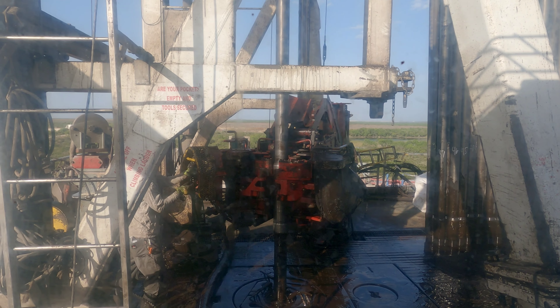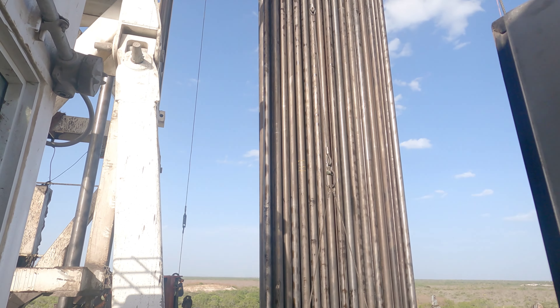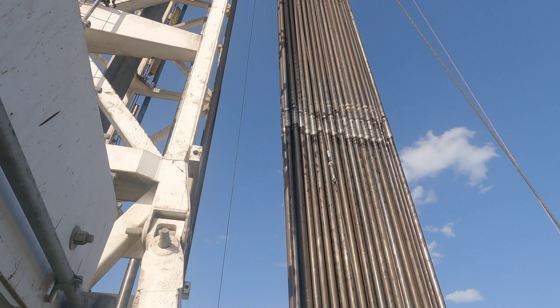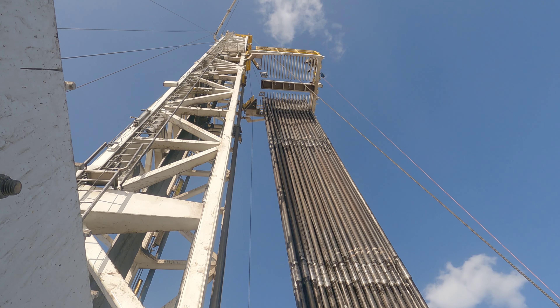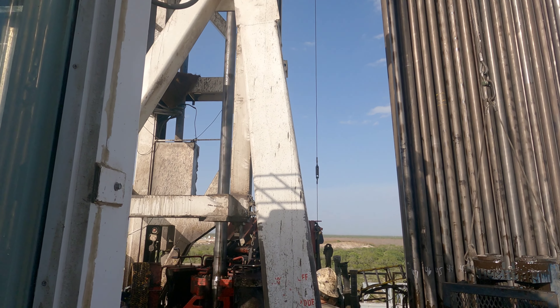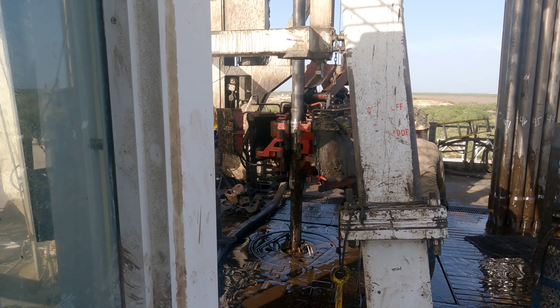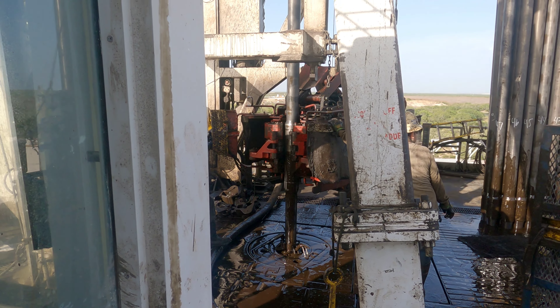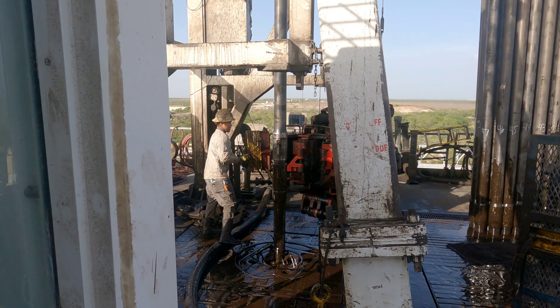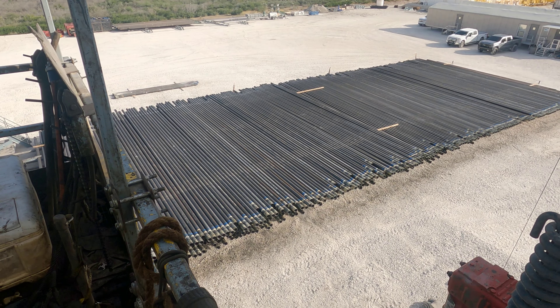The iron roughneck is gonna break it and spin it out. Then we're gonna put that mud bucket on because it's wet right now, I'll pull up, drain it, and then rack it back. That man up there is 80 feet in the air. We just continue to repeat this process - pulling maybe anywhere from 3,000 to 4,000 feet an hour.